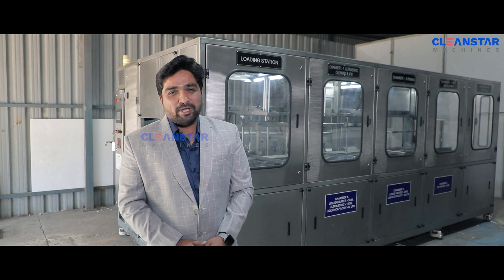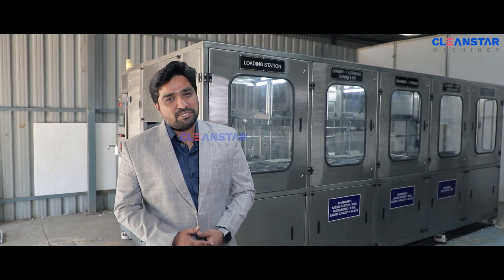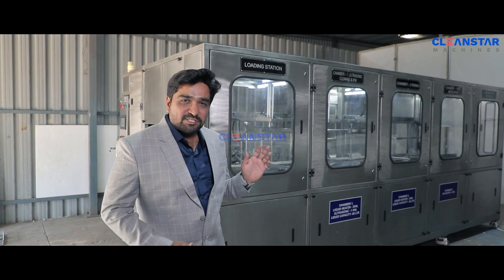Hi, I am introducing to you the ultrasonic high precision hydraulic parts cleaning machine.